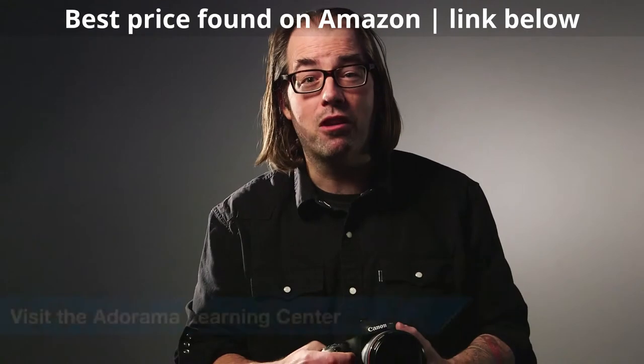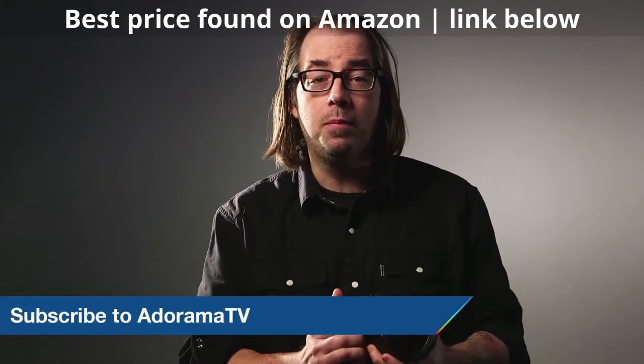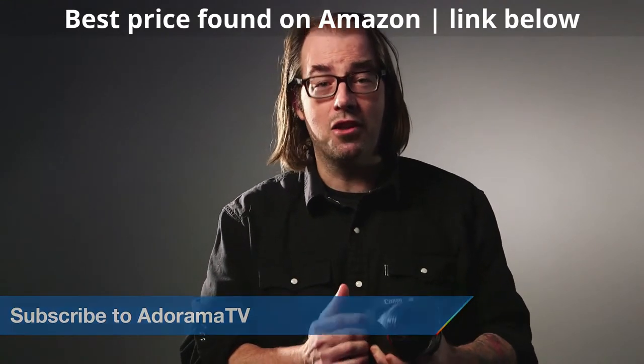So I want to thank Canon for coming by with the 7D Mark II. We're really excited about this camera. We want to know what you think, so leave some comments below. Be sure to subscribe to Adorama TV, and I'll see you next time.